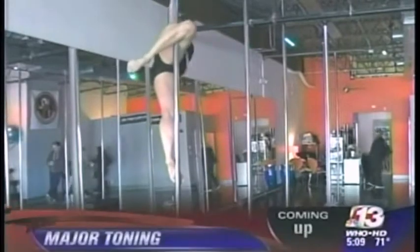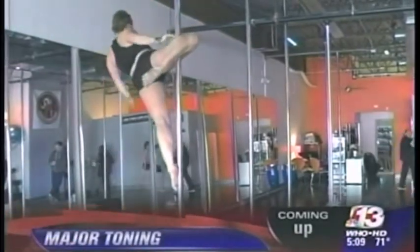After just one hour of the one that's coming up, you'll feel a difference. That's right. In tonight's workout of the week, we'll show you how to tone up using the dancing pole.